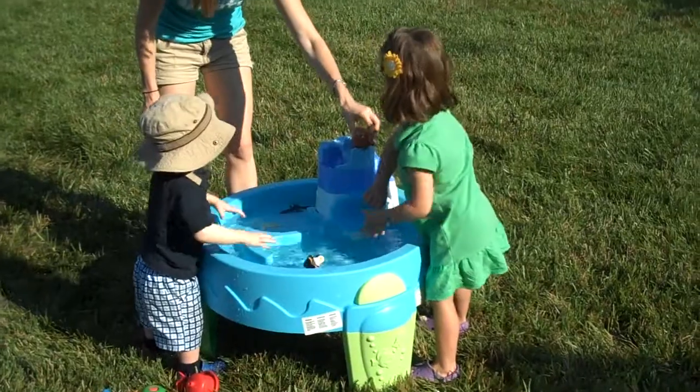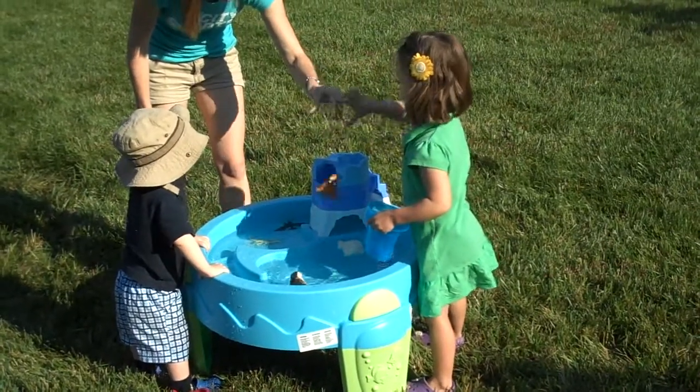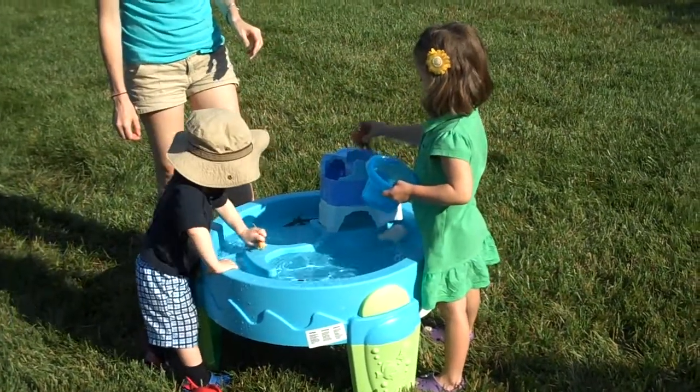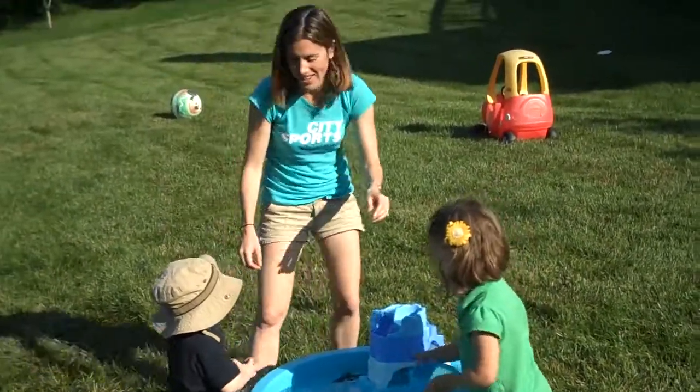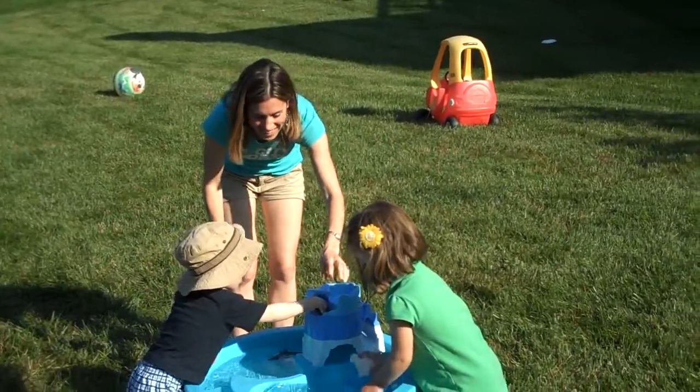Can I jump off too? One, two, three. Wee! Whoa. Do you want to do one, Kyle? All right. This is a fun one.